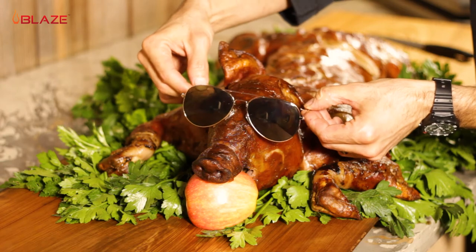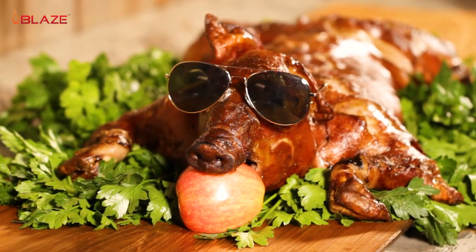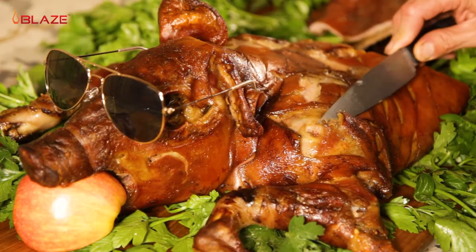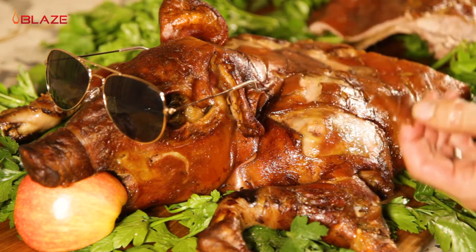For a finishing touch, some aviators for when pigs fly. This right here is my favorite part — the crispy skin. Delicious!